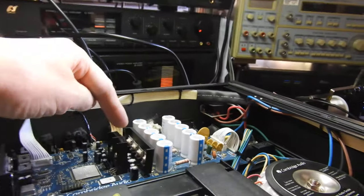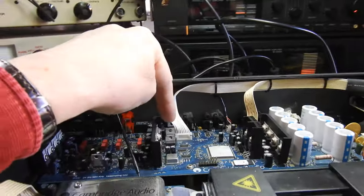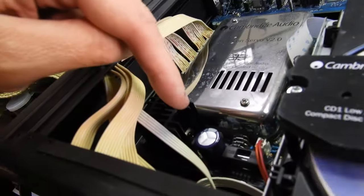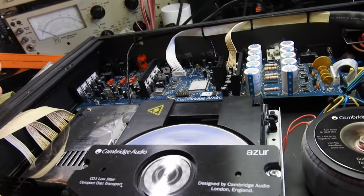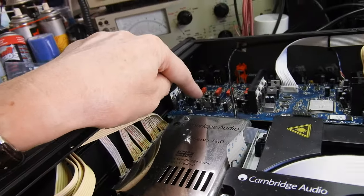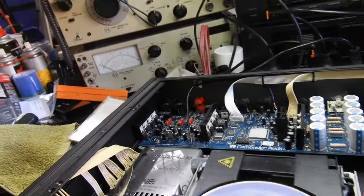On the other side we continue: 9, 10, 11, 12, 13, 14, 15, 16, and 17 — and in fact 18 is right here. So that is a new record: 18 regulators total, which I have never seen before.